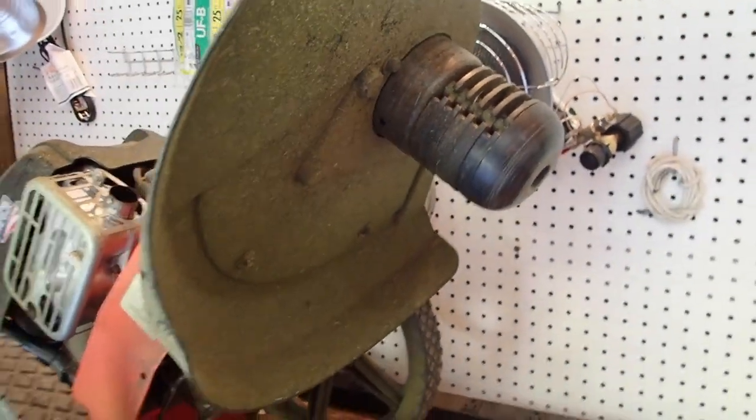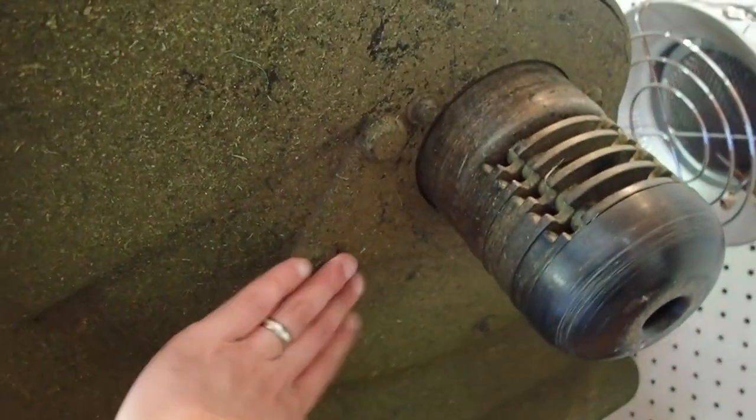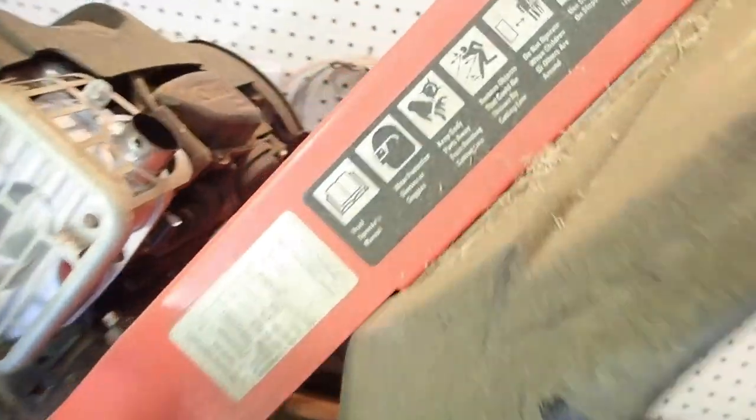Today we're going to be changing out the V-belt that's underneath the shroud here for the DR trimmer mower. This one is the 6.75 Premier.